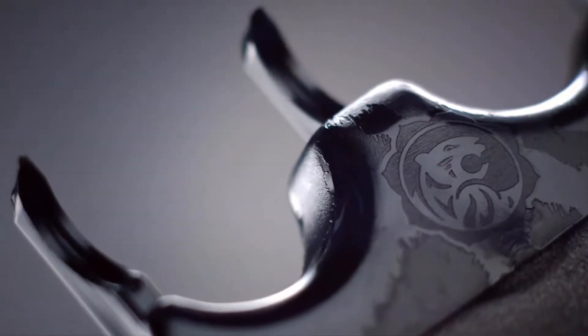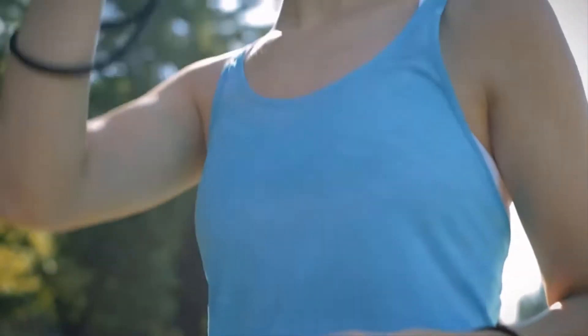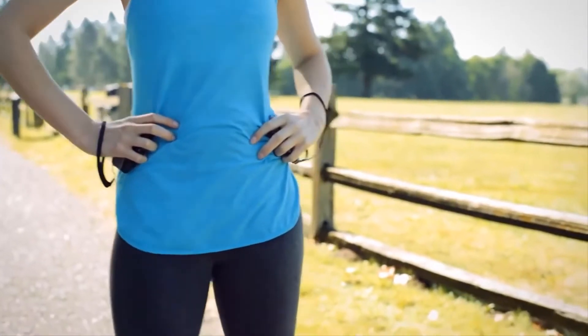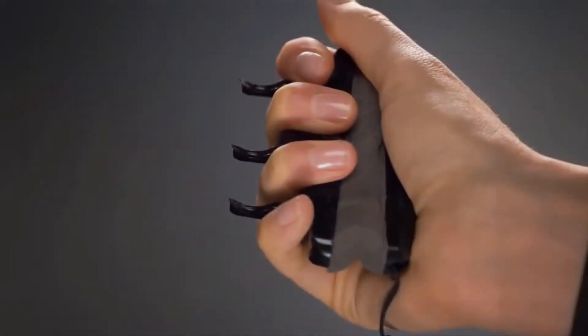This is a fairly useful weapon that you can use to protect yourself when in trouble. It can be particularly handy for girls. When cornered, humans tend to try and punch their way out of it. Based on this simple psychological principle, the Tiger Lady Self-Defense Claw packs quite a punch and buys you just enough time to escape.